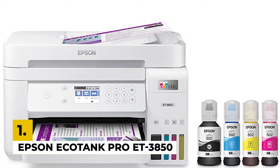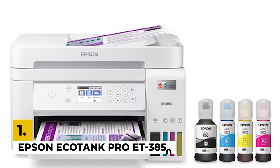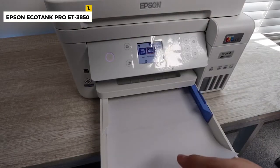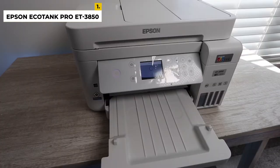In the first position, we have the Epson EcoTank Pro ET-3850. The Epson EcoTank ET-3850 is a good option for good performance. It's a supertank model that yields a large number of prints, so you don't need to worry about high maintenance costs. It feels reasonably well-built with a design that allows easy access to paper jams.